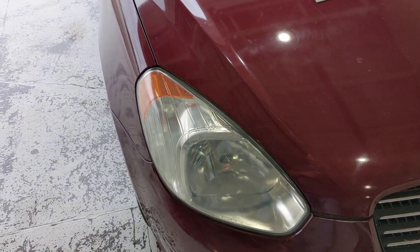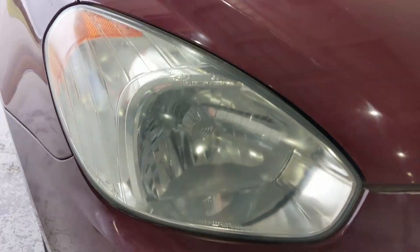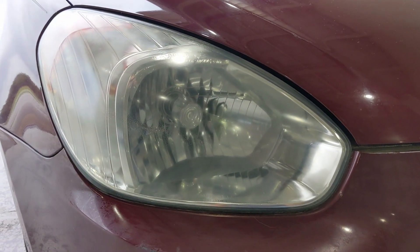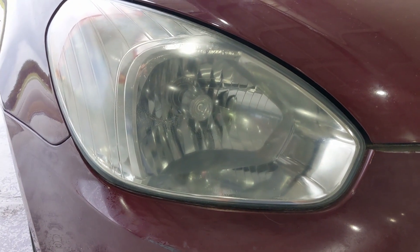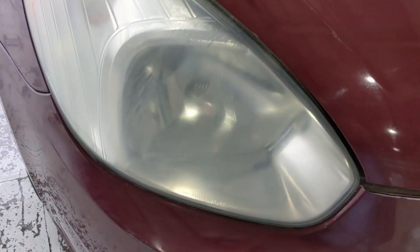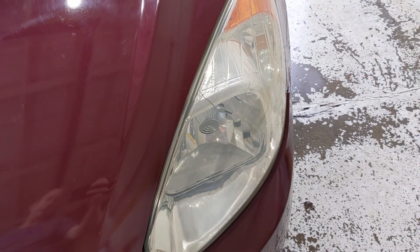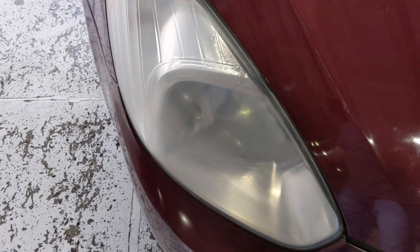I do like the clearness of the Meguiar's one, but I like how white the bug spray one is. So I'm going to do the Meguiar's process to the bug spray light as well to see if I can get that clear finish. The scouring pad definitely roughens up the surface a little bit — it's removing the oxidation by sheer physical force. With the other method, we did chemical removal with the bug spray, then knocked down the surface, and then the clear coat fills in the gaps to give it a smooth, clearer finish.